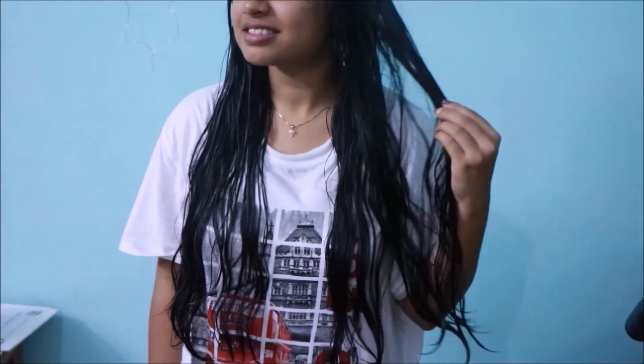Here I have dampened my hair a bit and will be applying the mask onto the mid lengths and the ends of my hair. After applying, put your hair up in a plastic bag to help it heat up naturally. I will be leaving it for 30 minutes and then wash my hair. I shampoo twice and then use my conditioner, and here my hair is still wet.